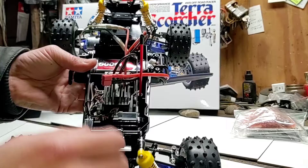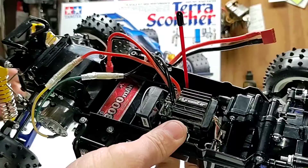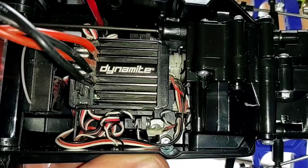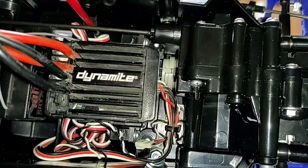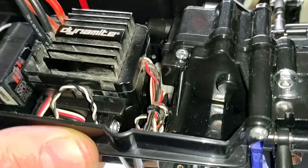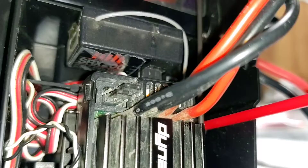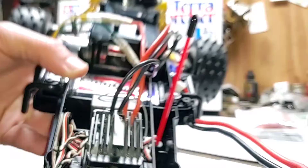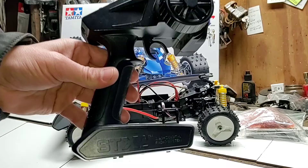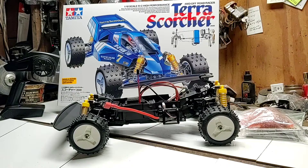The electronics in the car are a used set — reappropriated. We're using a Dynamite Axial AE5L ESC. Underneath that is a Futaba S3003 steering servo, which is a 20-plus-year-old brand-new servo that's just been sitting on a shelf. For the receiver, we're using a Spektrum SRX200 two-channel receiver and a Spektrum STX2 transmitter — just leftover hardware that wasn't being used that she could put into the car for the time being, or possibly forever.